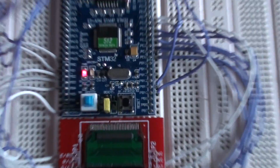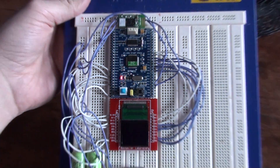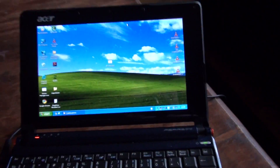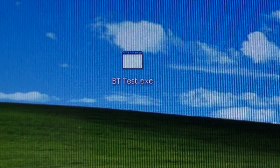As you can see it's alive. We have a red LED there. As you can see it is totally wireless. What I've made here is a small program called BT-Test, which stands for Bluetooth Test.